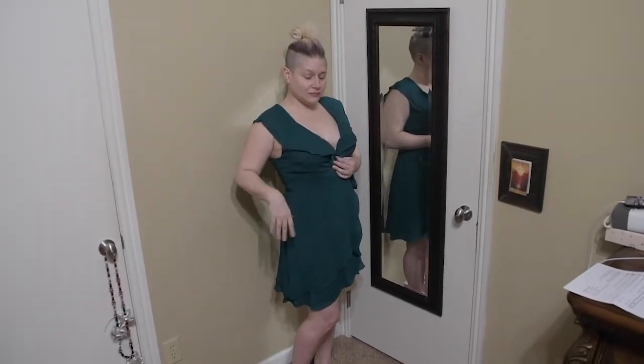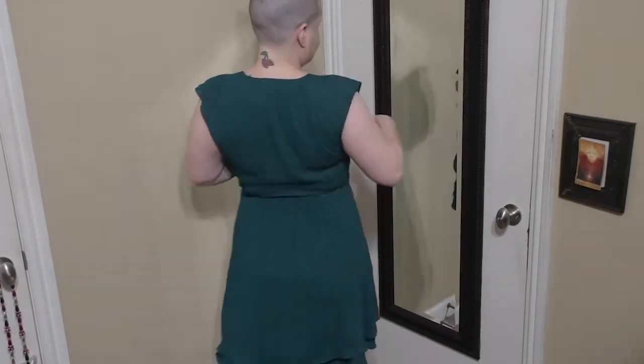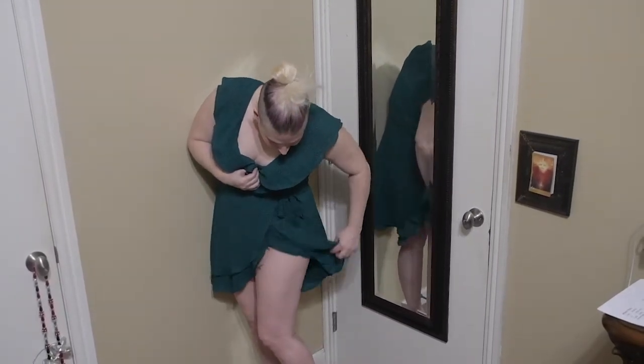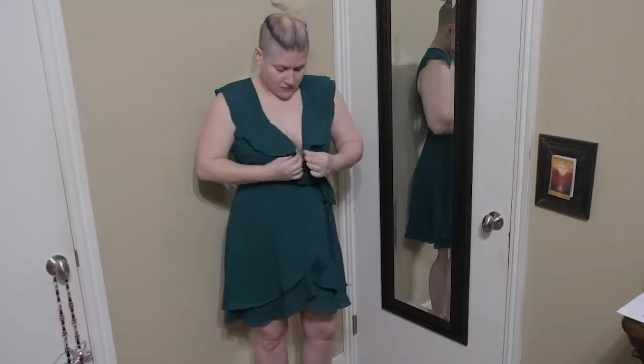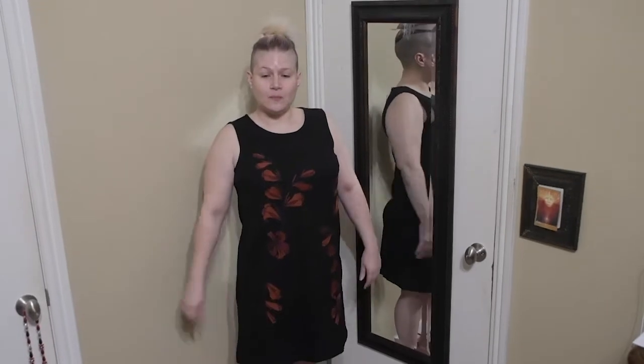First, we have the leopard print wrap dress with ruffles in a medium, jewel green, for $56 by Gilly. I think this dress is really cute. Unfortunately, it's a material that doesn't stretch much, so it's just too tight across my bust area. I'm a little top-heavy and I do have issues with things fitting across the bust. There's a button I cannot get to stay buttoned because I'm too big across the bust. Unfortunately, this is a no.